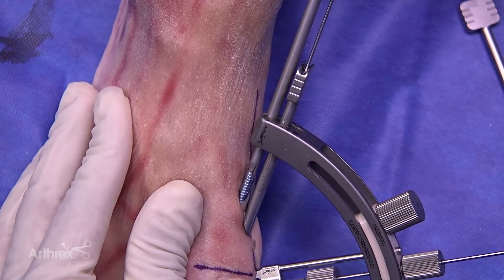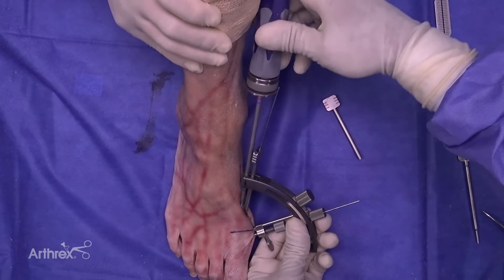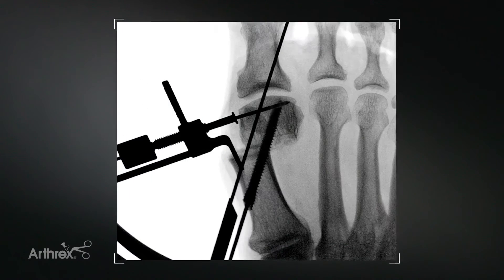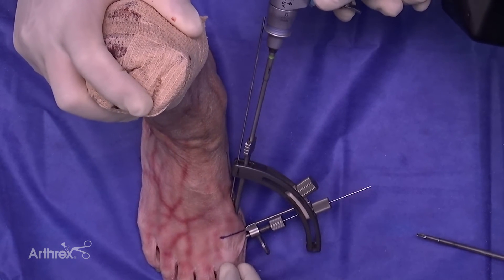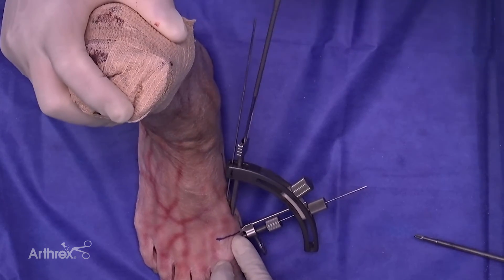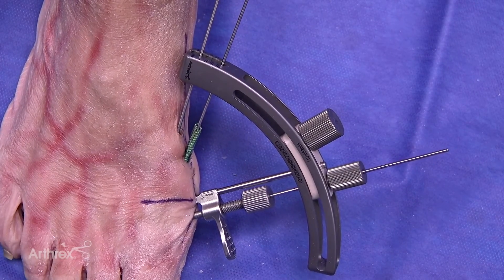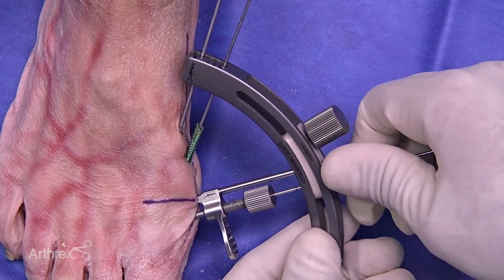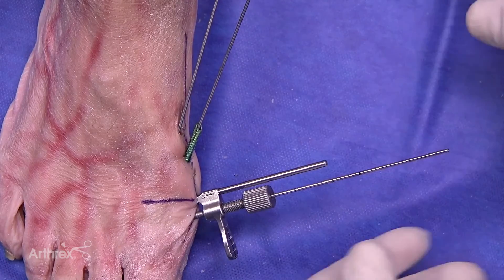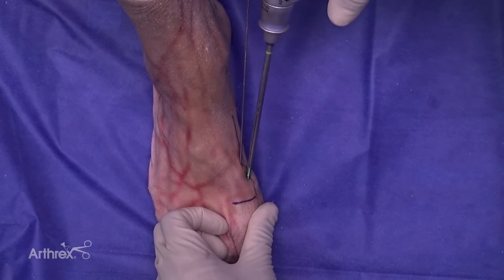I like to advance the screw on power and make any final adjustments with the hand driver. As you can see, the bevel lays very nicely along the medial cortex. Sometimes due to placement of where the screws are, you may find that a portion of the screw abuts the guide. However, our proximal screw is maintaining our position so we can remove the rest of the guide to finish the fixation. With the guide removed, we can finish completing the fixation.